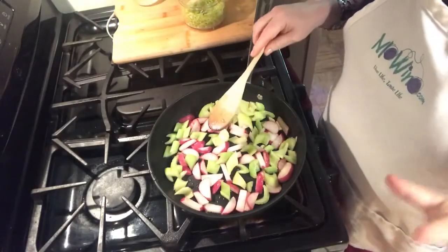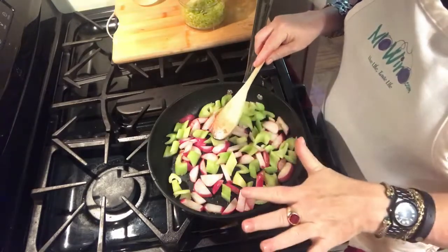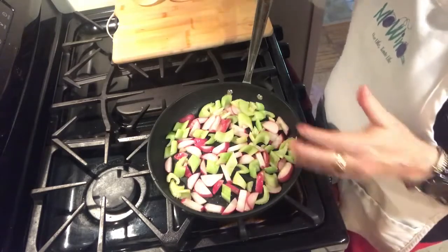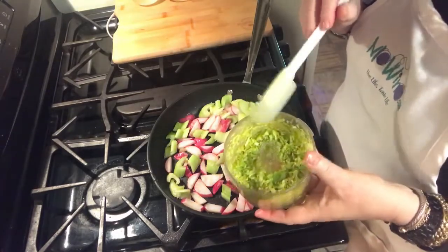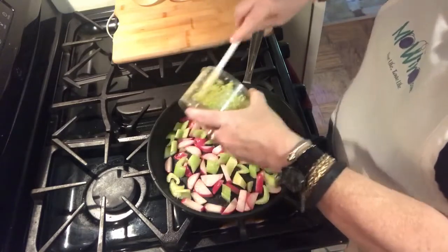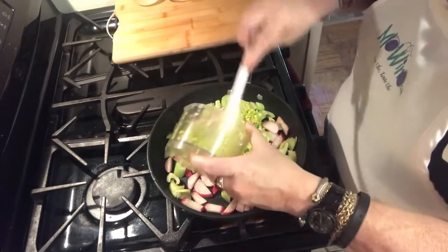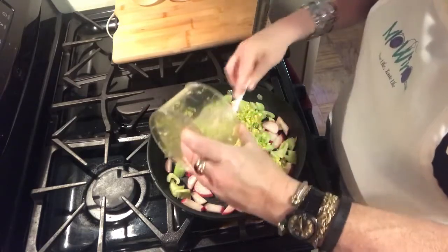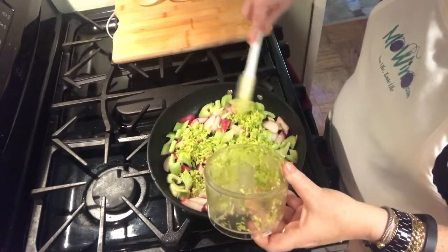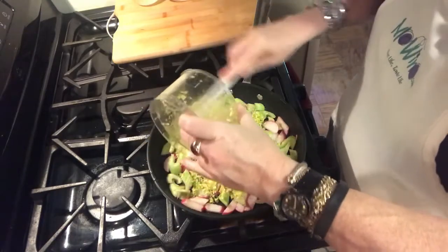Our radishes and celery have been sautéing over medium heat for five minutes, and now we are just going to put the finishing touches on. I have ground up all of the celery leaves from the stalk — I really don't know why people throw these celery leaves out, they have so much flavor in them. Usually I would put in about a tablespoon, but this looks like we've got at least three tablespoons here.